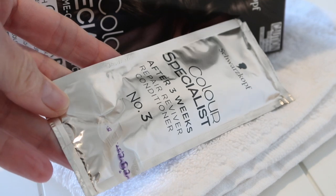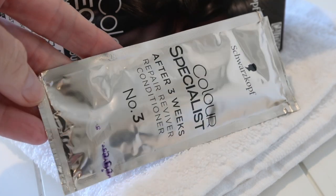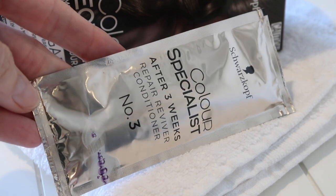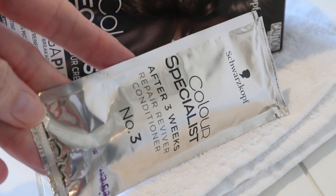Don't forget to use a shampoo and conditioner for colour treated hair. This box actually comes with a conditioner that helps to repair and revive your colour after three weeks, and this will really help to prevent your colour from fading.